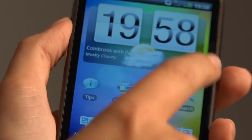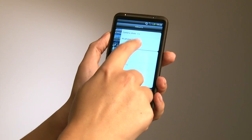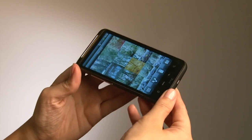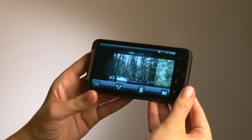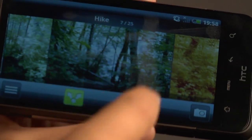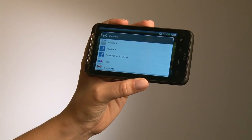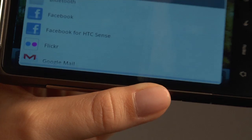In terms of the gallery there are a few enhancements that have been introduced. By turning the handset from portrait to landscape it automatically switches into the filmstrip view, allowing you to switch through very easily. You can choose to share any of your pictures via Facebook for HTC Sense, Mail, Flickr, Twitter, or Friendstream.